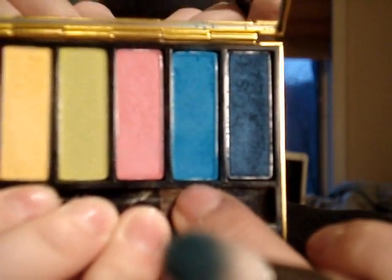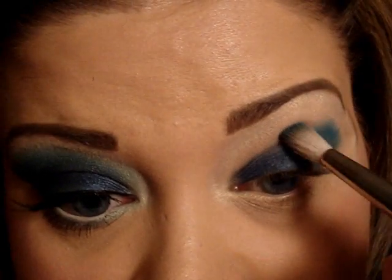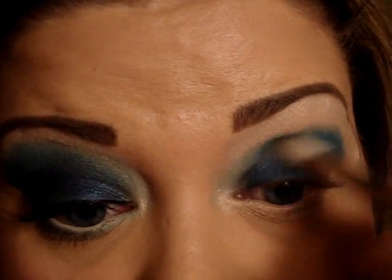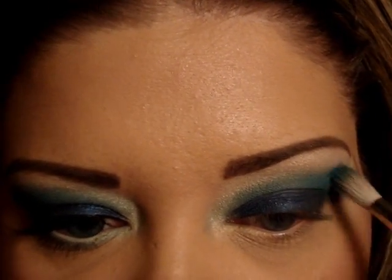Next we're going to take a 222 brush and put it into Electric Eel — the second color — which is just a really bright blue. We're going to pat that into the crease and into the inner part of the eye all over, and then start the windshield wiper motions.